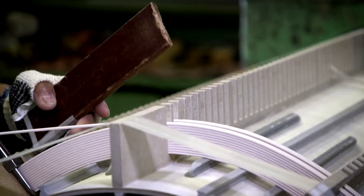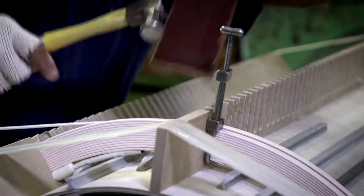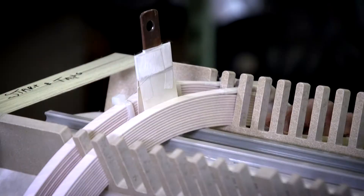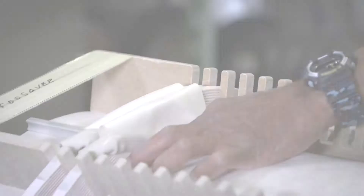This is a DuPont Nomex insulated rectangular wire, which we use for high current designs and bending forces. Rectangular wire uses the least amount of space, which makes for a more efficient unit.